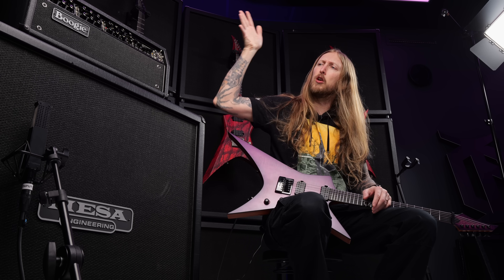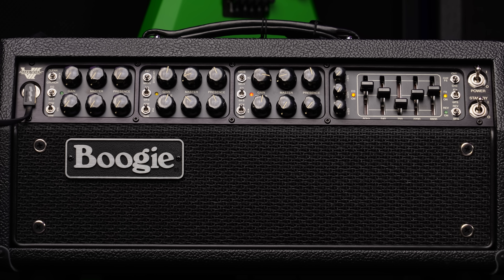What's up everyone, I'm Ola Englund and you're watching Ola Testing Sh... Today I'm trying out the new Mesa Boogie Mark 7 amplifier.